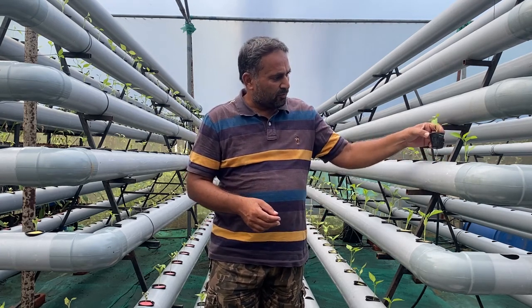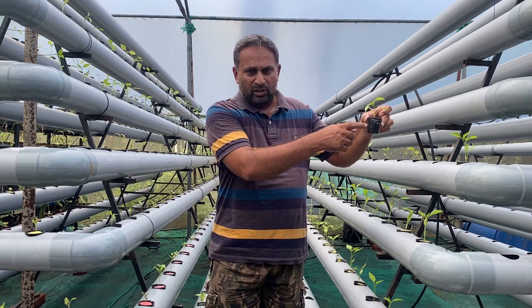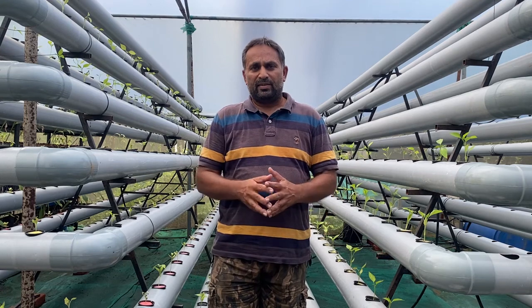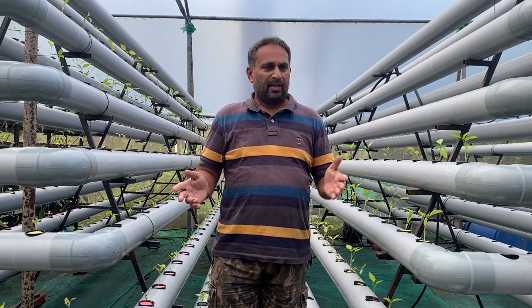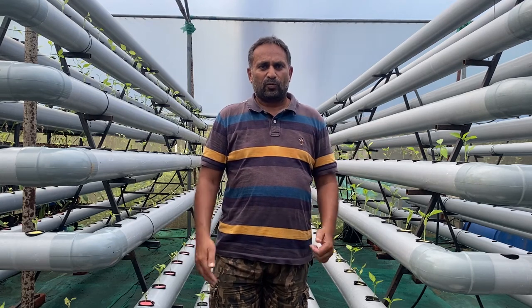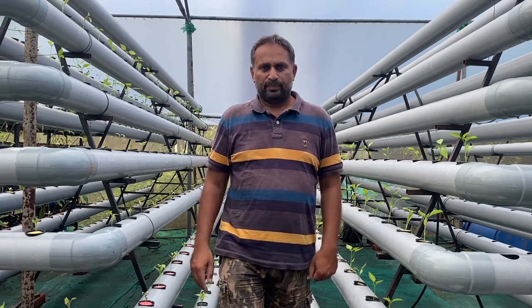To avoid this condition, this time we are experimenting by planting into a sponge media. You can see we have planted it into the sponge and simply put it into the pipes. I am showing you how we are doing this in the further part of the video — how to transplant the chili plant with the sponge into the net cup.